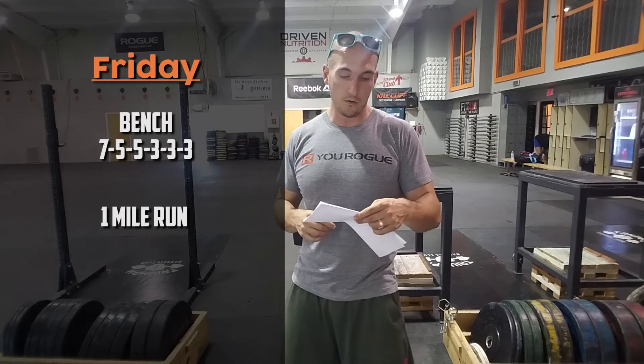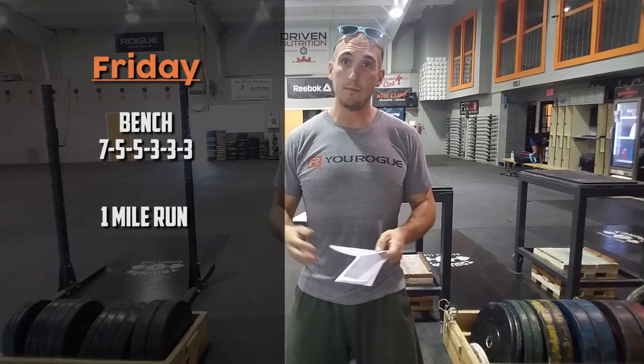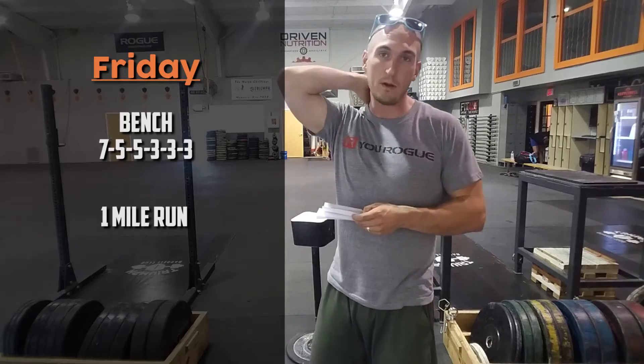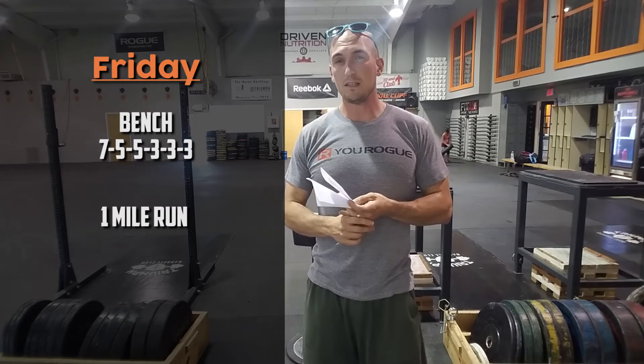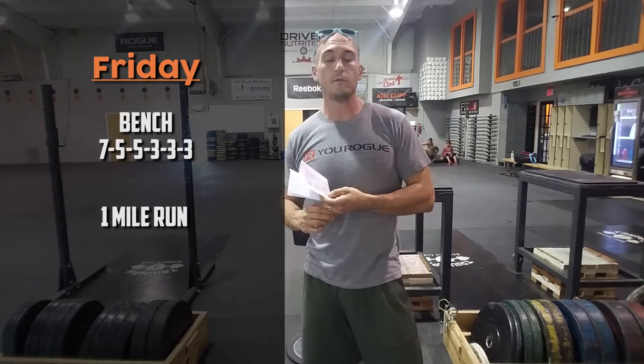On Friday we've got bench press, rounding things out — we've had sumo deadlift, front squats, and now bench: 7, 5, 3, 3, 3. Same thing: start out light and increase as you go. Then we finish the day with a one-mile run — a good little test of fitness. We've done these in the past, so you can go back and look in your performance log on Wattify. Probably going up to Rallies and back like we've done before. Wear your running shoes that day since bench press doesn't require special shoes, and it'd be a great day to PR that mile time.